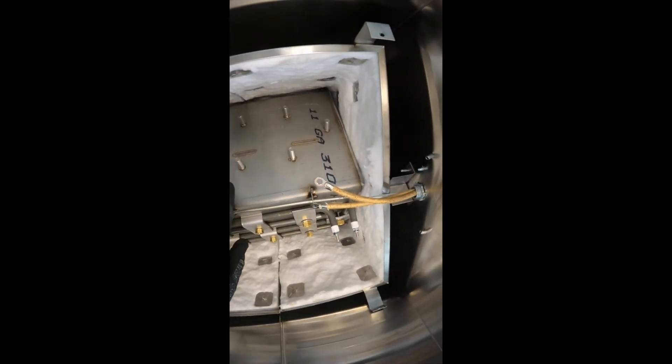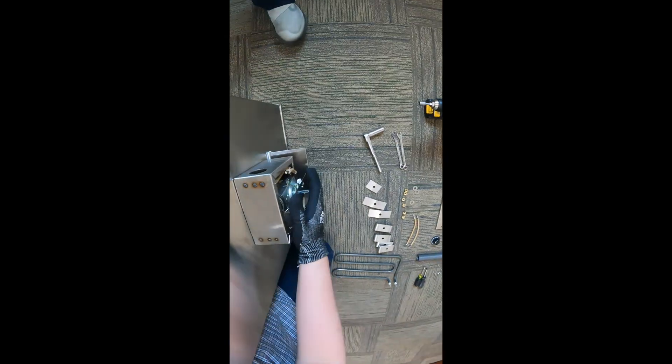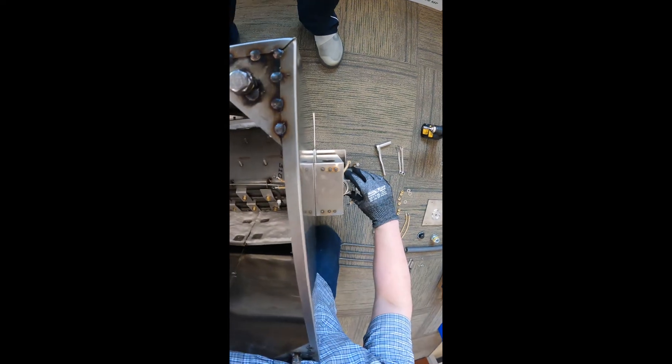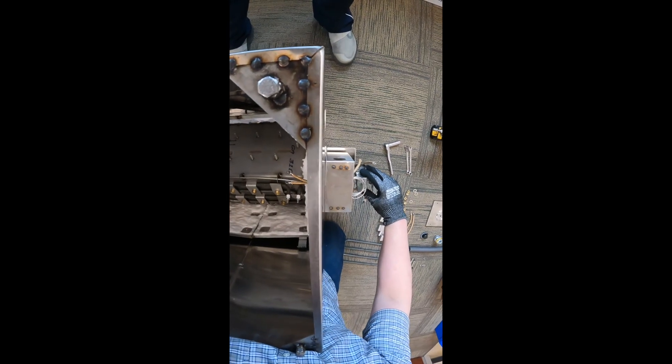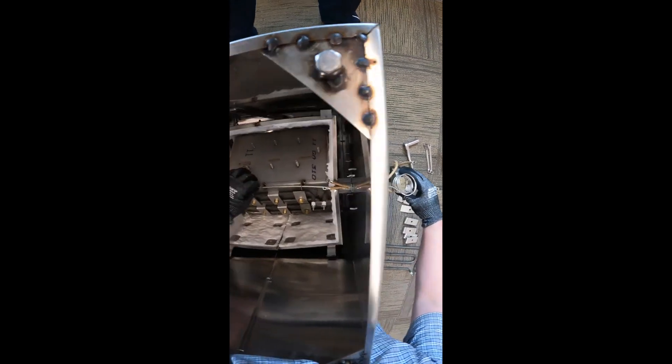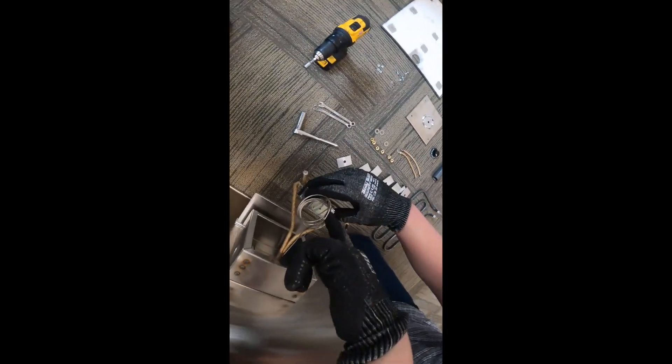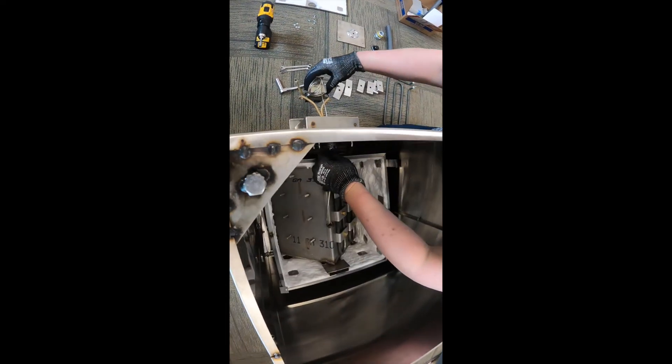All you're going to do — now in front here your box is all disconnected, your wires are disconnected — all you're going to do is pull, and as you pull it you're just going to feed your thermocouple through back. Now it's important that you're not bending this, and the reason I say that when you're taking it out is just to practice not to bend that.